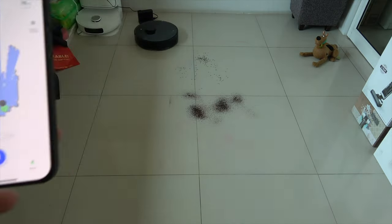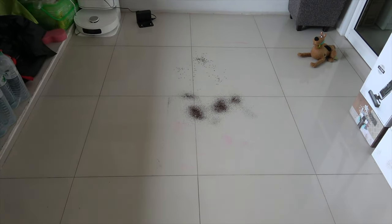We tested the DreamD Tennis Pro by vacuuming rice and coffee, and it did an excellent job.